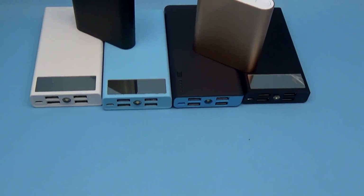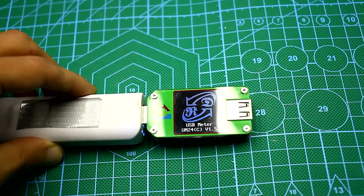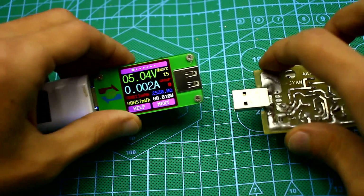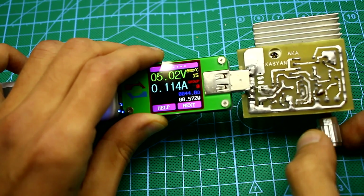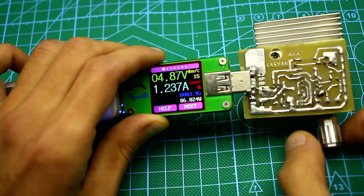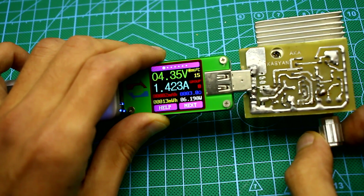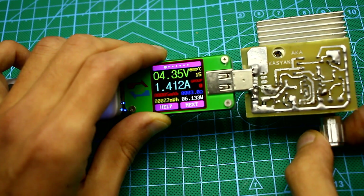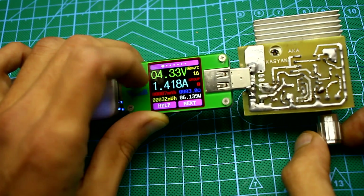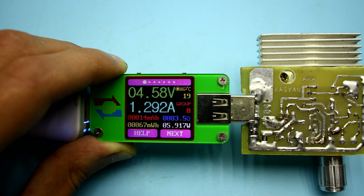And now we will load some power banks. The first sample has a capacity of only about 2000 mAh — the power supply is just one 18650 battery. We connect the load via a USB meter and smoothly increase the current by rotating the variable resistor on the electronic load board. The output current of the bank is about 1 Ampere. When I try to get more current, the output voltage drops sharply.